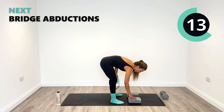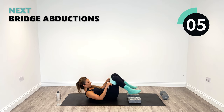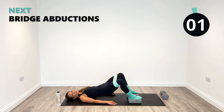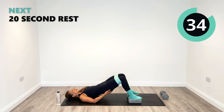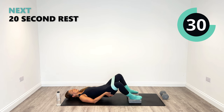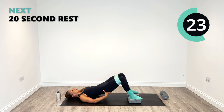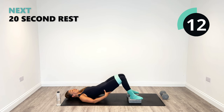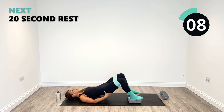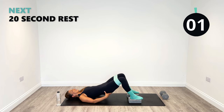Let's get the blocks back on the floor for our bridge abductions — last time round. Let's get out really nice and wide. Out and in, last time. Keep the hips nice and high. Have a little feel — are you working your outer glutes? Comment down below if you are after this session. Let me know what you felt the most — how you felt. I'll reply to every single message. Five more seconds and relax. Great.